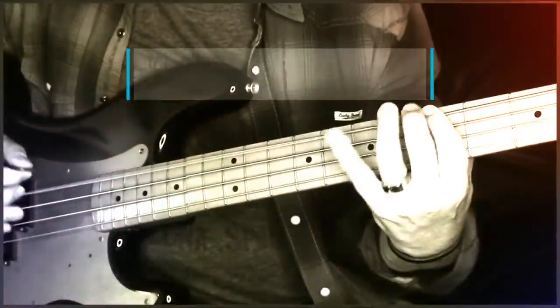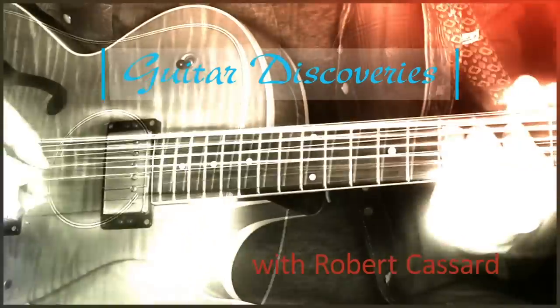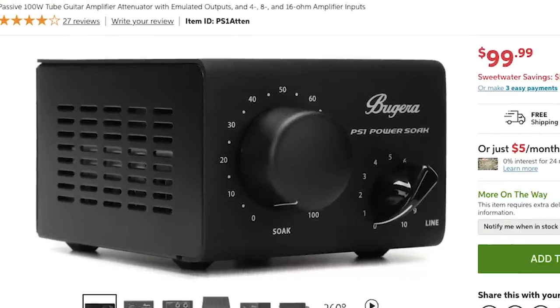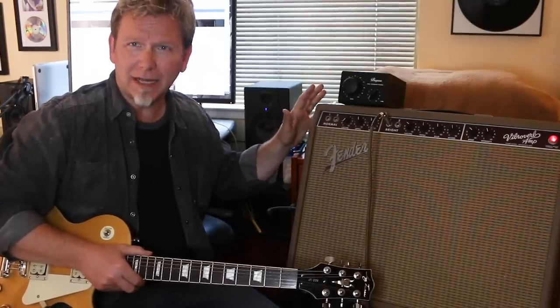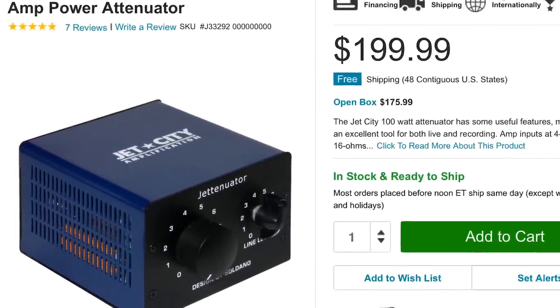The Bugera PS1. This is the lowest priced high-quality power soaker on the market. I've tried a few and I'm really impressed with this one. For the price, this is quite amazing. Now this seems to be an exact copy or replica of a different power soaker called a Jettenuator.